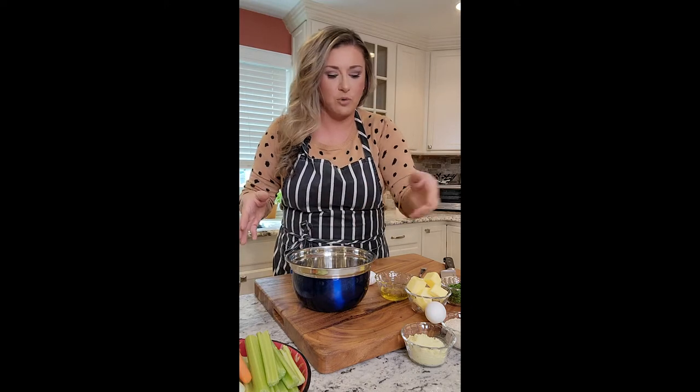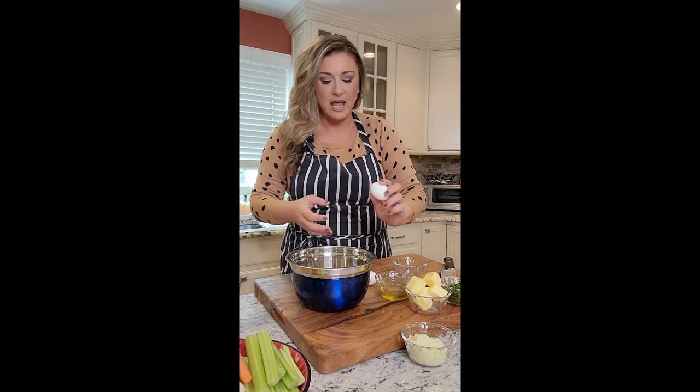First thing you want to do is get your matzo batter — or whatever you want to call it — ready and sitting in the bowl, because it's going to take some time and you want it to sit together for around 15-20 minutes. So I'm going to get this going and then we'll cut our veggies. I have ground up around a little over a cup of matzo and I'm going to use two whole eggs.